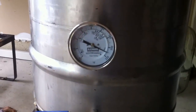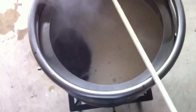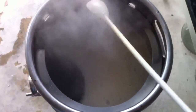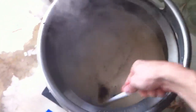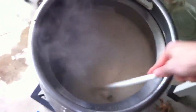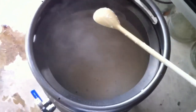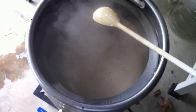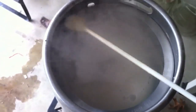We are right about at the boil now, and there's quite a bit of foaming. You can see some boiling activity. I expect to see the hot break now any second, so I'm going to keep stirring this so that we don't scorch anything. And once we have the hot break, which I guess is going to happen here in the next minute or two, I'll back off the heat and we'll start the clock for 90 minutes.